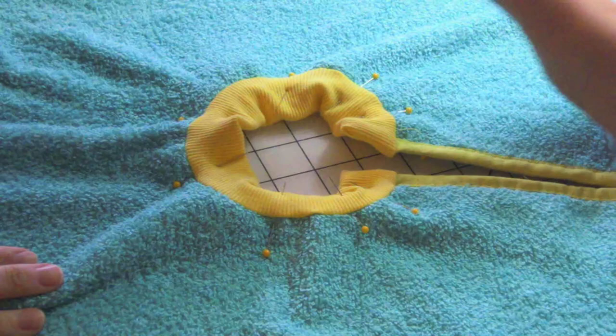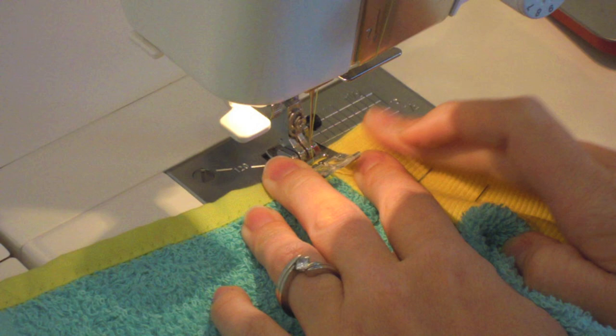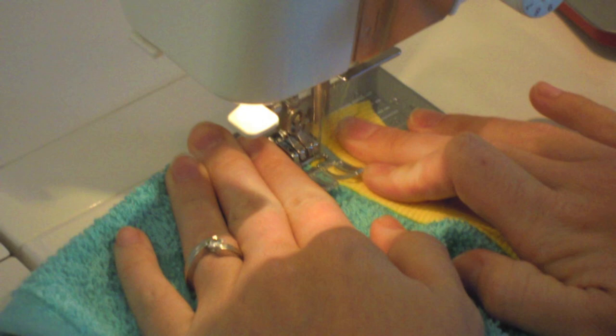Turn the bib over and prepare to top stitch. A straight stitch in the ditch between the rib knit and the terry is fine here, or you can use this opportunity to play with a decorative stitch again. Remember to back tack at the beginning and the end. Sew a quarter to half an inch on the material, back tack to the end, then move forward — otherwise it's just too bulky.